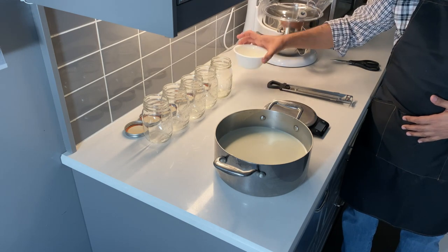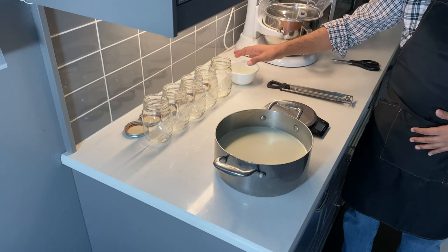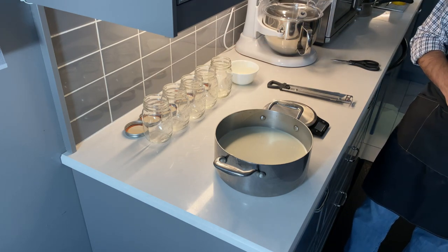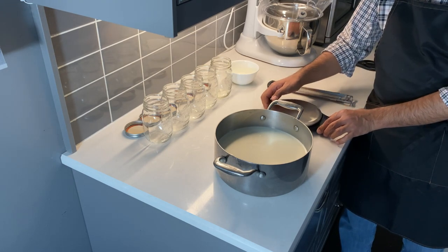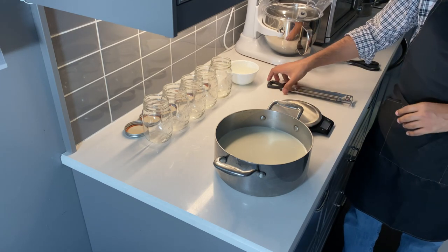You need 60 grams of starter yogurt. In my case I have organic Greek yogurt that I will be using — it is thick, it is nice, and it's very luxurious. I also have a scale to measure out my starter yogurt as well as my milk, and I have a candy thermometer here.